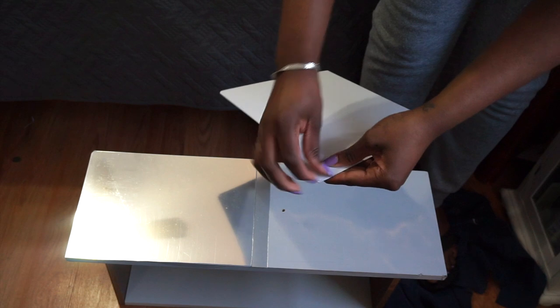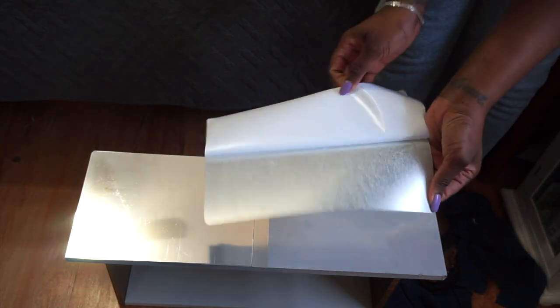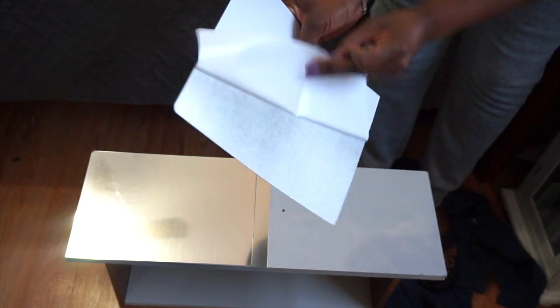Once my pieces are in place and the layout is just as I want it, I go ahead and adhere them. The reflective paper comes with a backing — once you remove it, you're able to stick it on whatever surface you would like.